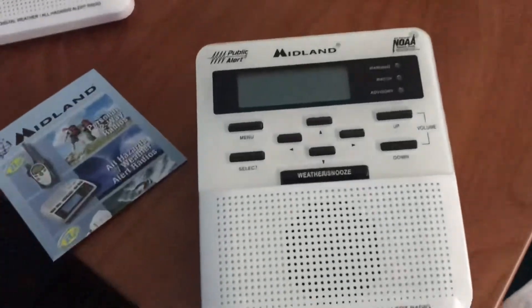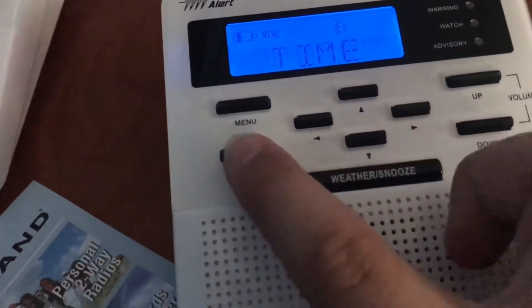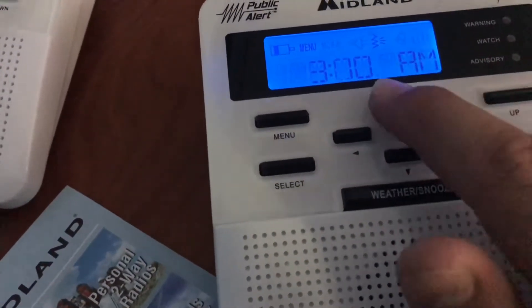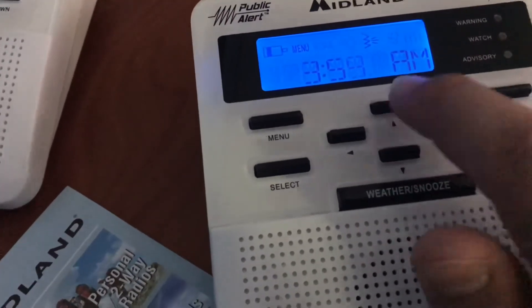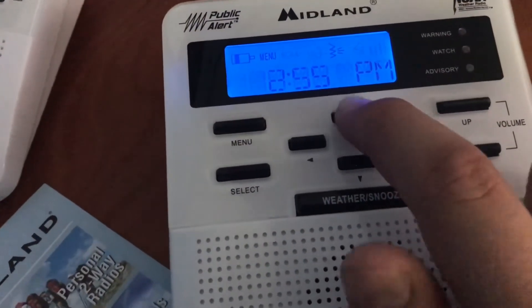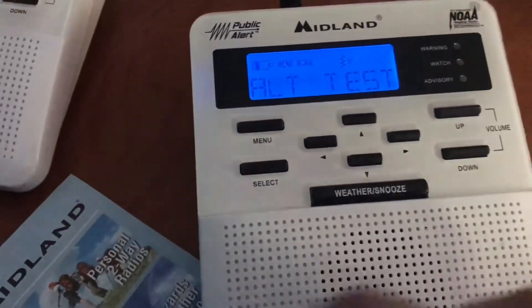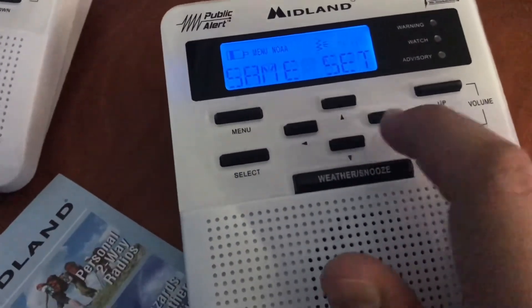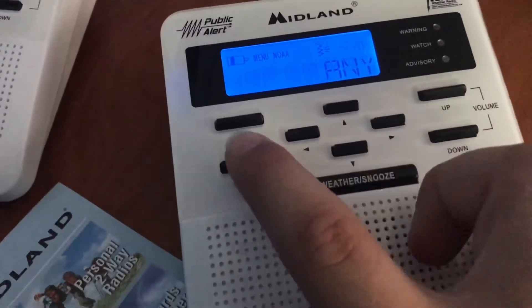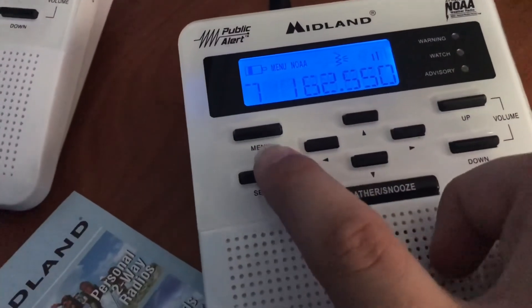So we're going to do the initial startup. Here we go. Okay, so we're going to set it up now. I forgot to turn it on. There we go.